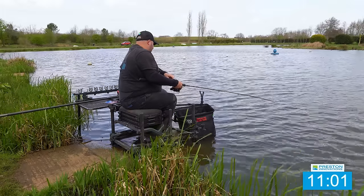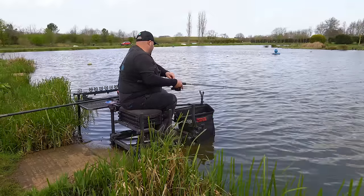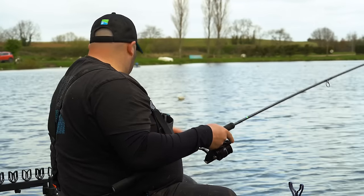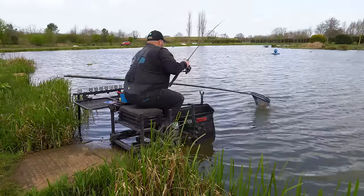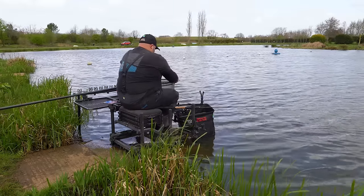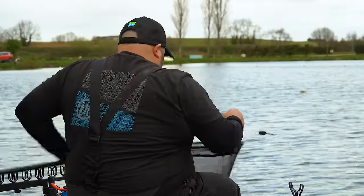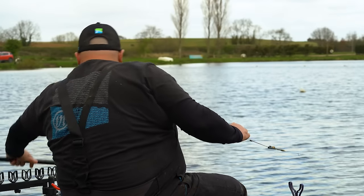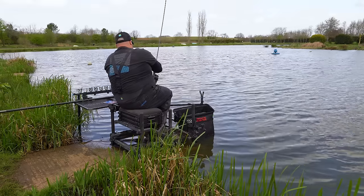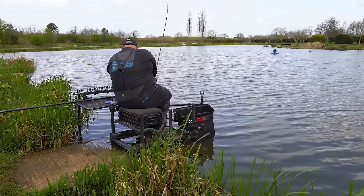Now we're on for a grandstand finish! Literally feed them in seconds and they're on. From the time we cast out to the time the fish has landed, it's seconds now — totally different to fishing out on that island or on that bomb line. That pinging line is just so much quicker.